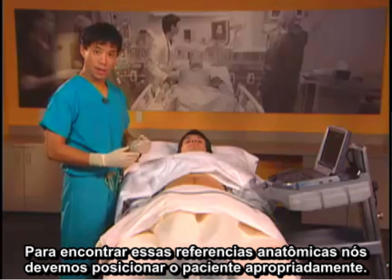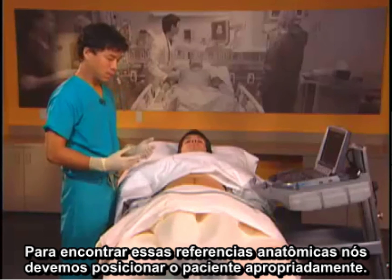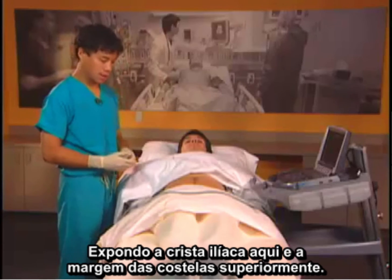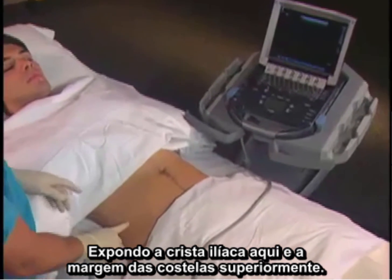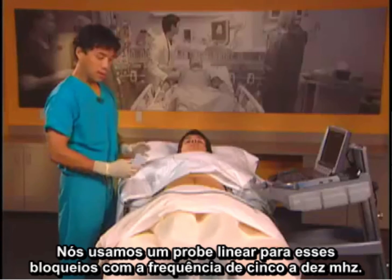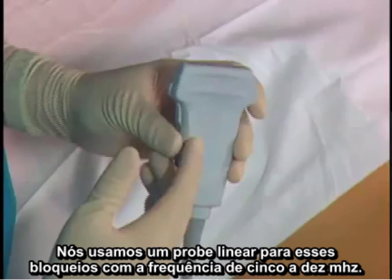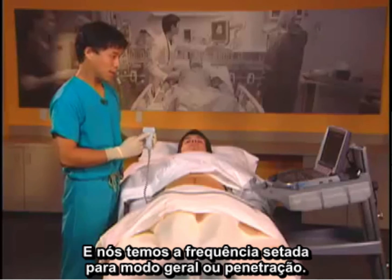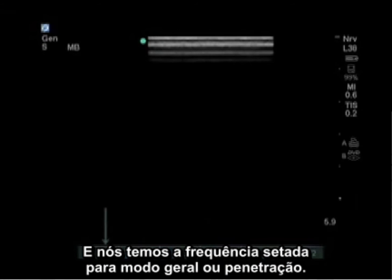In order to find these landmarks we should position the patient properly. We have the patient completely supine, expose the iliac crest and the costal margin superiorly. We use a linear probe for these blocks with a frequency of 5 to 10, set in the general or penetration mode.